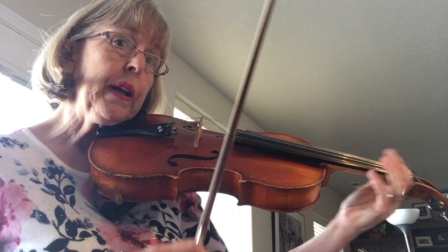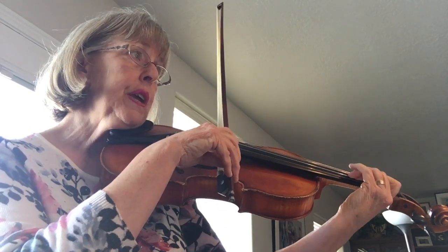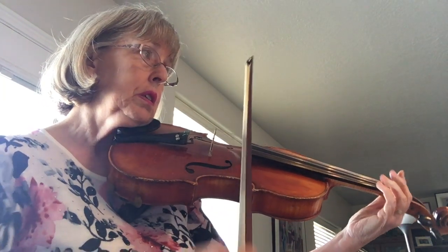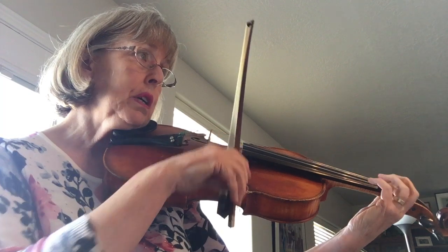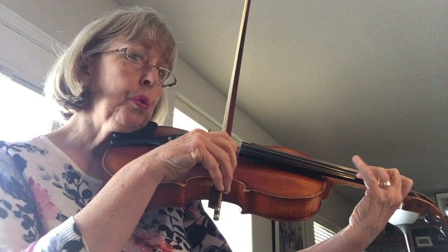At measure 9 you're 1 on the A string, then 3 on the D string is a G — match your open G — and then 1, 2, 3, open D, place your 4.